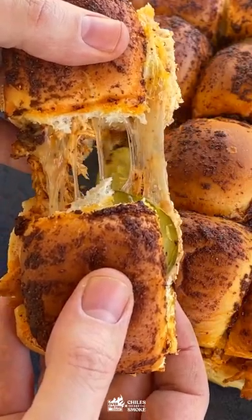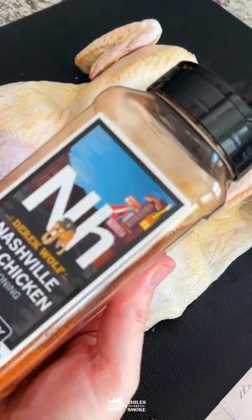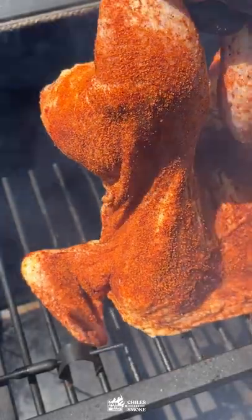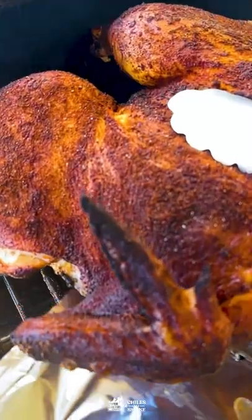Let's fire up some pull-apart Nashville Hot Chicken Sliders. It all starts with breaking down a chicken — we're gonna spatchcock it, season it with Nashville Hot, and smoke it until crispy golden perfection. Just check those tongs before you take them off.